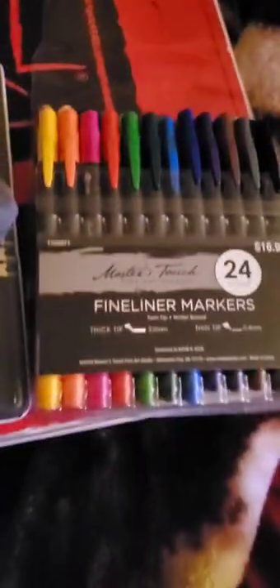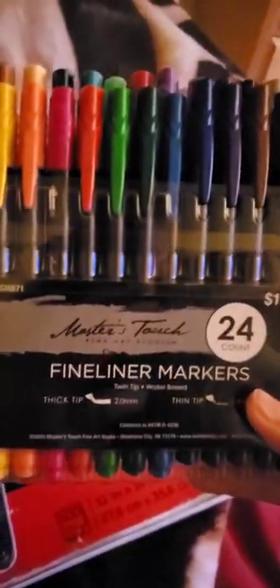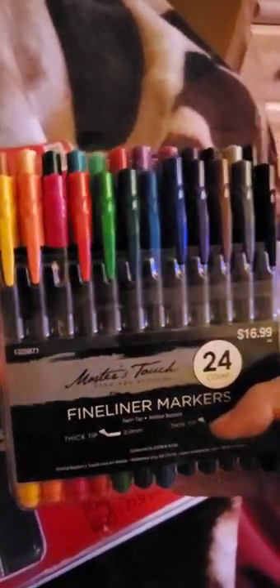What's up guys? I'm in my bedroom as you can see from the Legos, and I'm going to be doing an art review of these fine line markers. I don't usually do reviews, but I really had a strong opinion on these markers and I had to make a video on it.